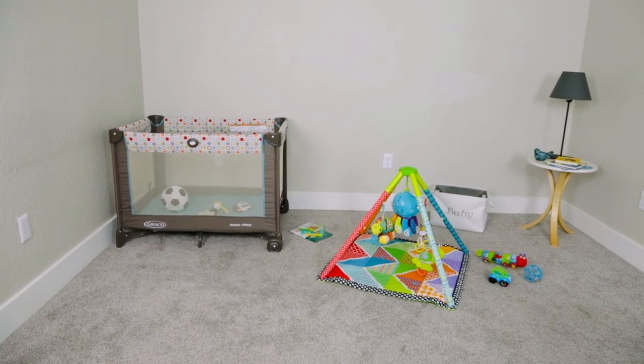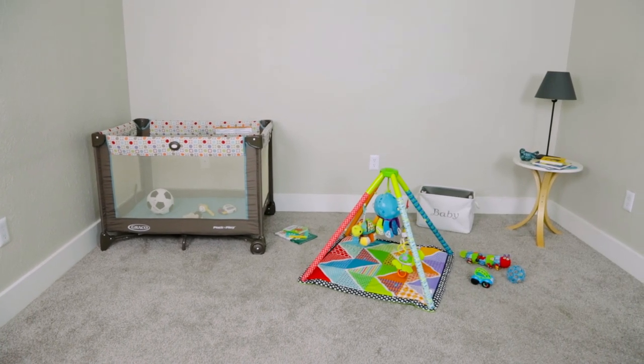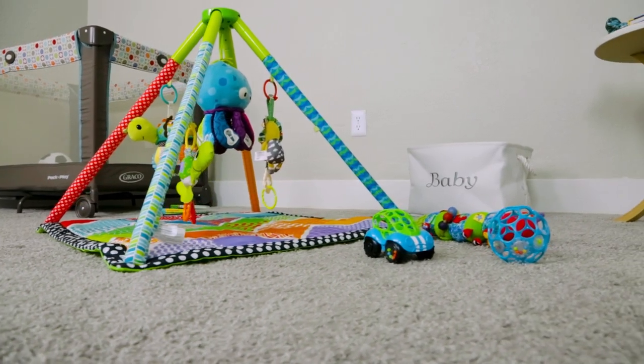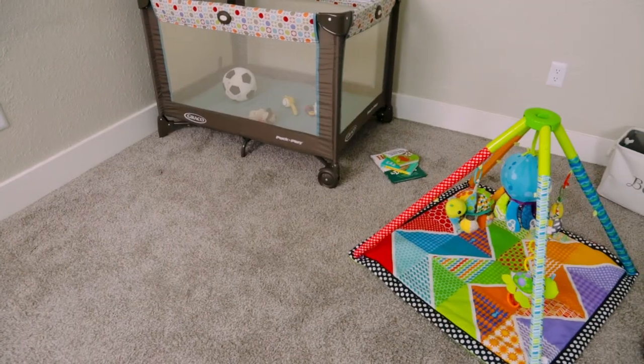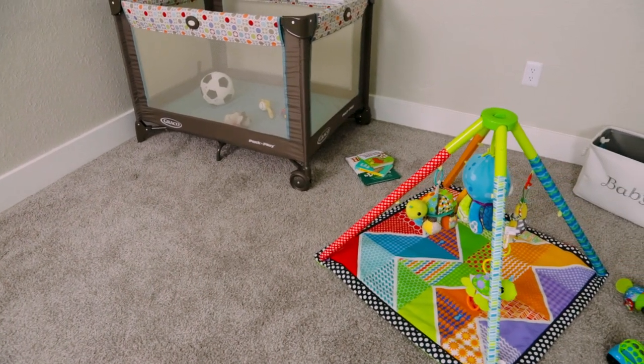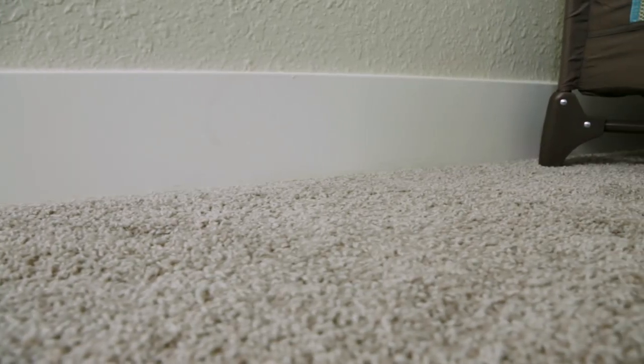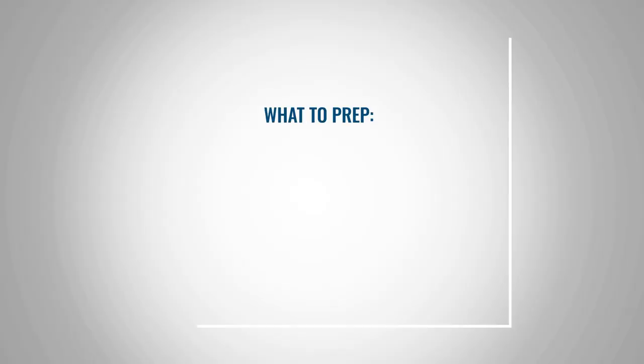Most home carpet is high pile with a thick carpet pad, meaning you have a fairly thick and soft carpet to work with. This type of carpet requires a little more prep before you install rubber flooring, because it has a little more squish when you step. Let's take a look at the steps for creating a more solid surface for your home gym.